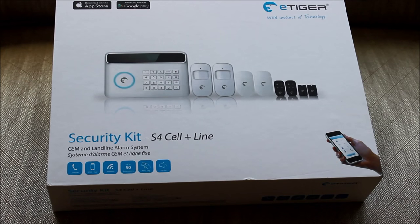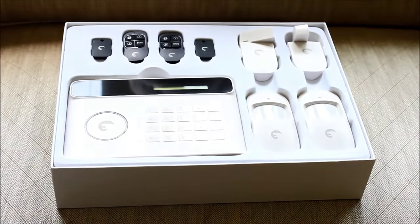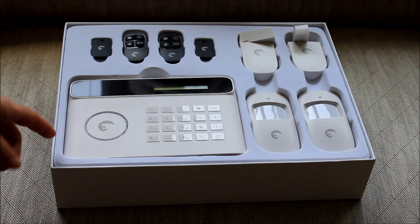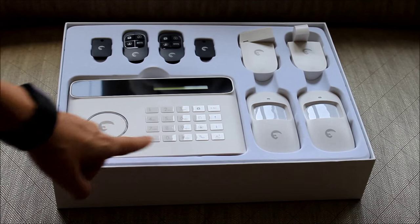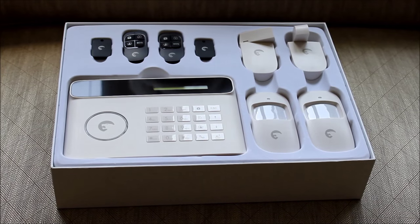Hey, it's Rose from securitygym.com. I am here unboxing the eTiger Security Kit S4 Cell Plus line. This is the $250 kit — the one that comes without the additional camera. And this one is still a really good deal though. For $250 you get this cool keypad style control panel, which is the only keypad style control panel I've seen in a self-monitored system.